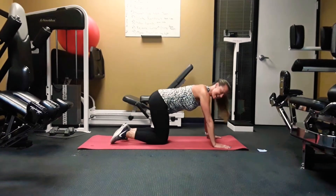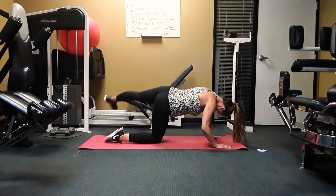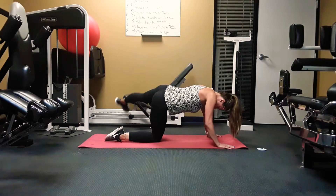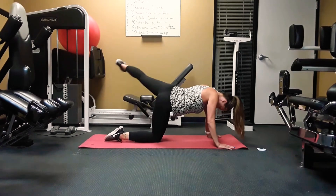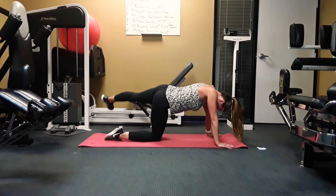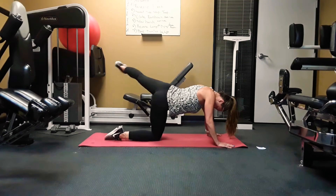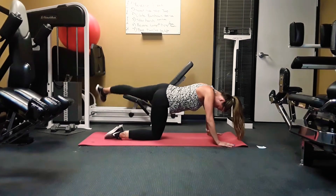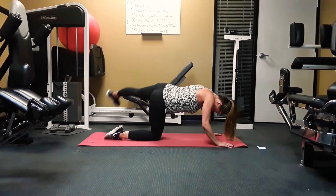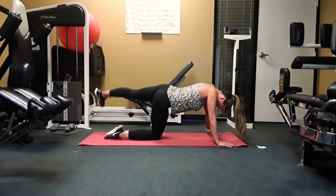Don't let your back sag. Let's switch sides.